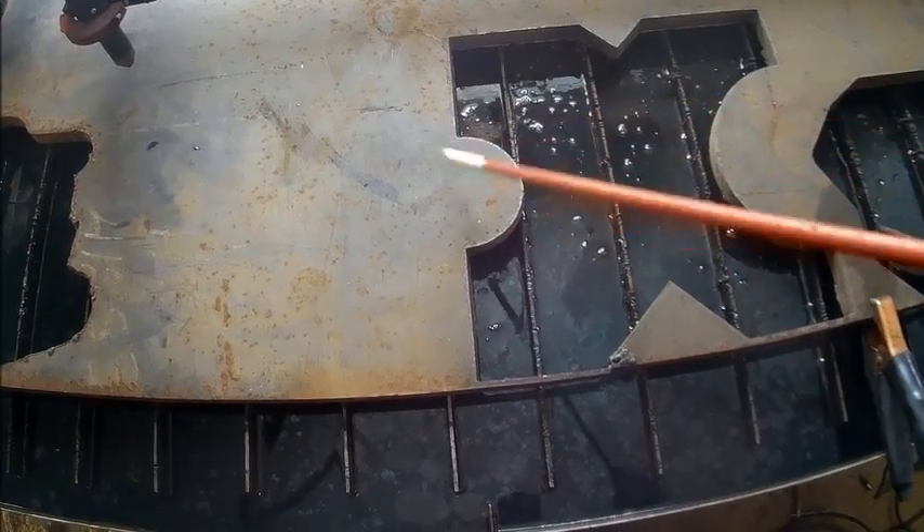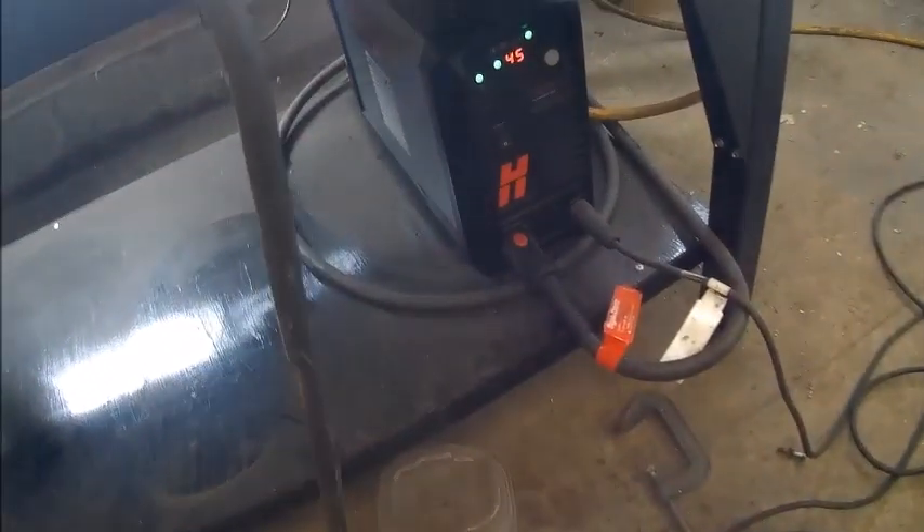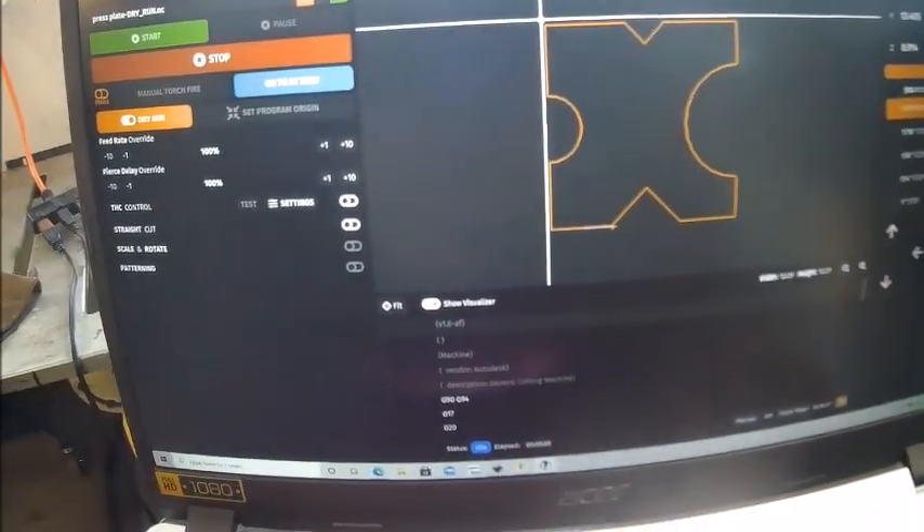We're going to cut out another press plate — a three-quarter inch plate — using our lag mirror and our Hypertherm PowerMax 45. We've done it before, we're going to try it again. I've got to edge-start it, so how we do that is we kind of get it roughed out where it should go.